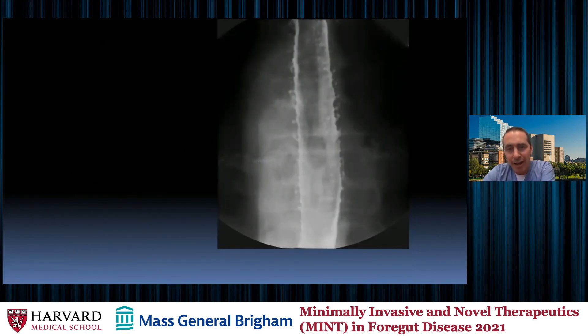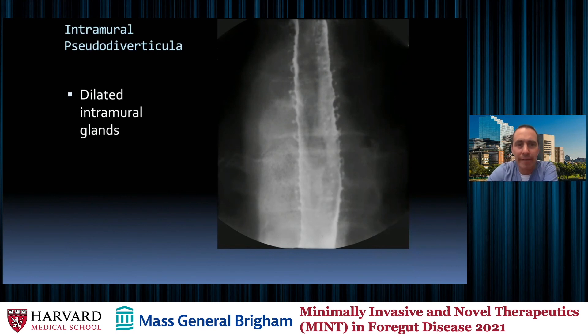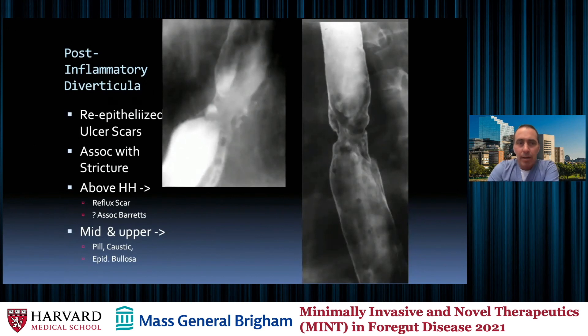This is not a true diverticulum but fits into that area — it's intramural pseudodiverticulosis. These are dilated intramural glands, evidence of superficial esophagitis or prior esophagitis. These post-inflammatory diverticula look more like ulcers and healed things — re-epithelialized ulcer scars. They are associated with stricture, usually above a hiatal hernia or in a setting of increased reflux probability. They can be associated with Barrett's, and if they happen higher up, the cause is something else: pill or caustic ingestion, or bullous disease.